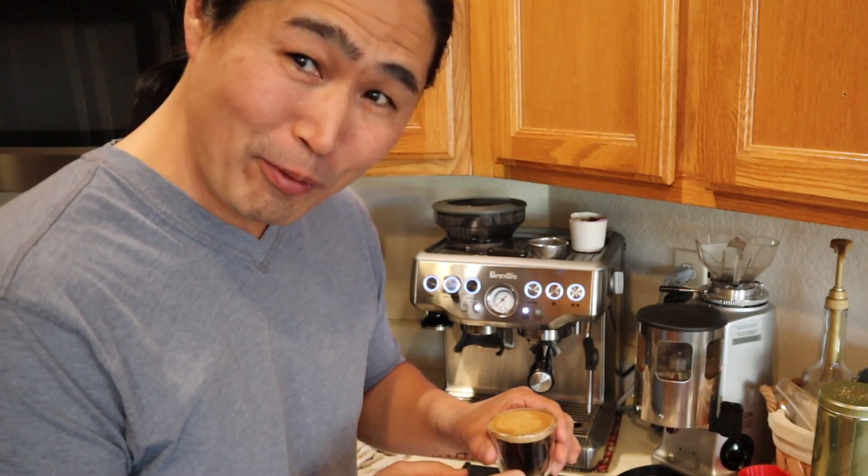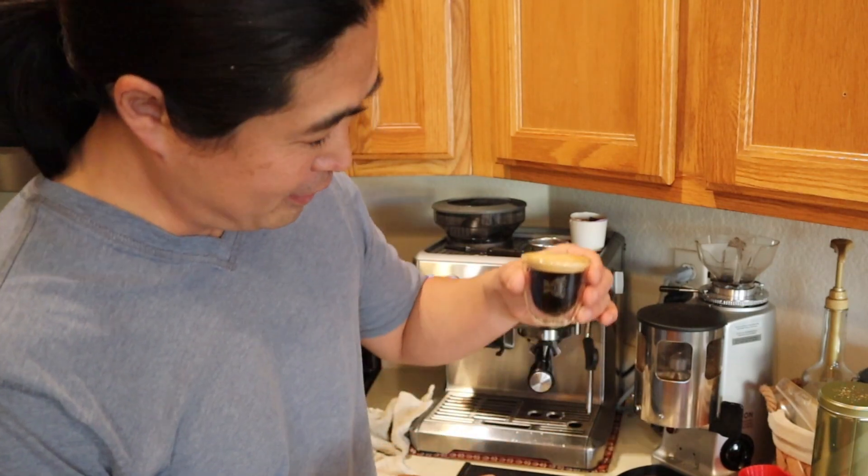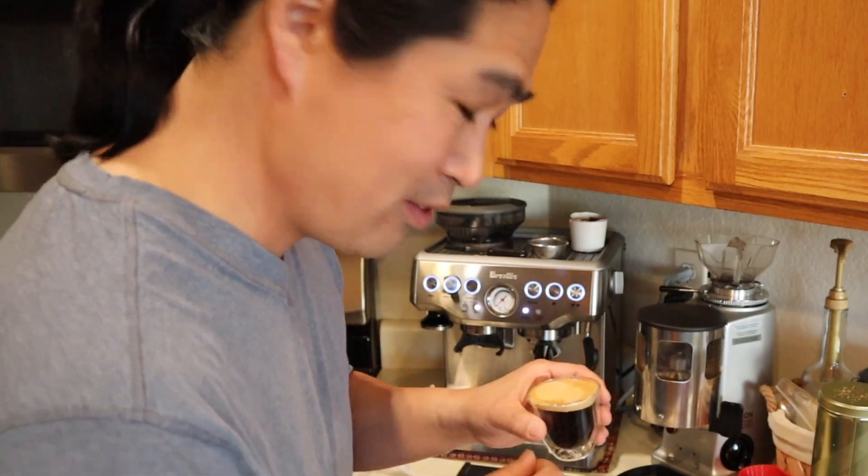Do not try it as a straight espresso shot at home — this is pretty bad. So what I'm going to do is make a long black coffee and see.